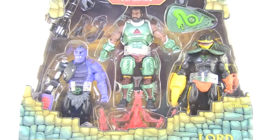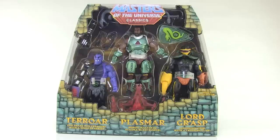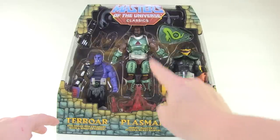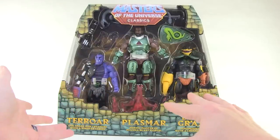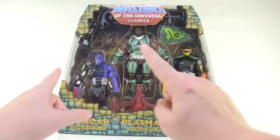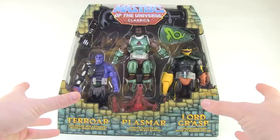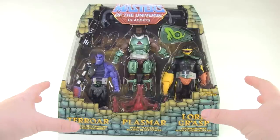Hey guys, I'm Pixel Dan and this is a review of the Power Con 2017 exclusive Masters of the Universe Classics Terror, Plasmar, and Lord Grasp three-pack. These are a really weird and unique pack of characters — all three were actually intended to be released in the vintage toy line, whether as part of the Powers of Grayskull line or the end of Masters of the Universe. Card back art exists for all three from the vintage line, and they were going to be mashed-up existing parts with new colors and names. This is the first ever action figure representation of three very weird characters we almost got back in the 80s — I love this kind of stuff and it makes the perfect convention exclusive.